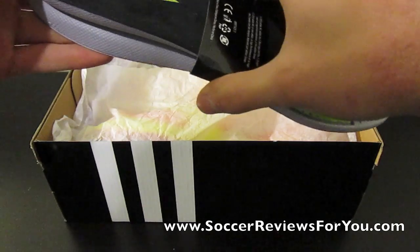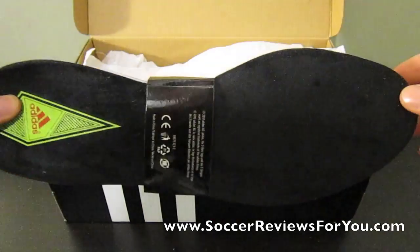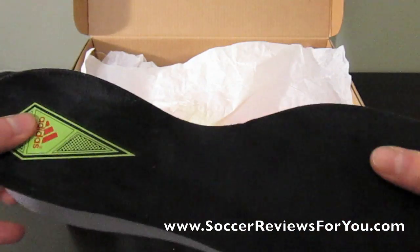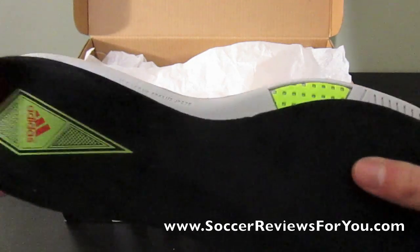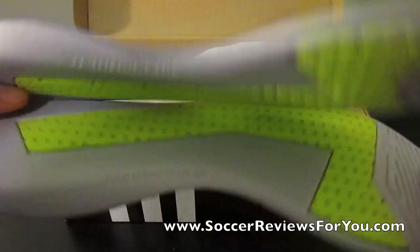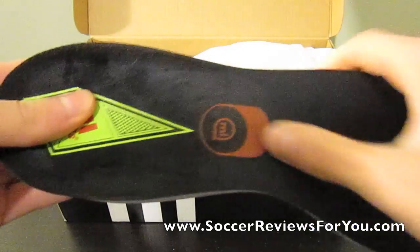First off, you can see here the Comfort Insoles — let's just rip this off real quick. There's still the suede; it seems to be a little bit of a softer suede than the old Comfort Insoles, a little bit of a different makeup, but same general idea.